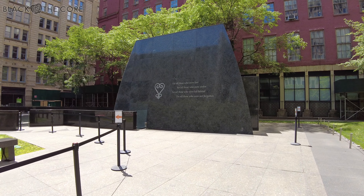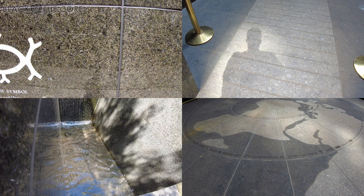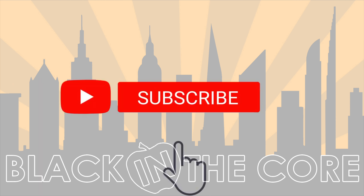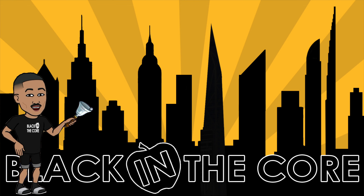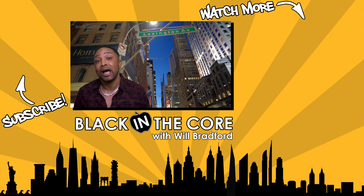Heartfelt thanks to Rodney Leon for such a thorough explanation of the memorial he designed for all of us. What do you think about the African Burial Ground National Monument? Share your opinion in the comment section below, and please subscribe to the channel for future videos on New York City and hit the notification bell to receive more updates.